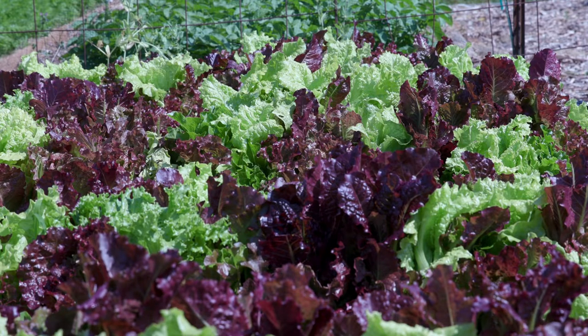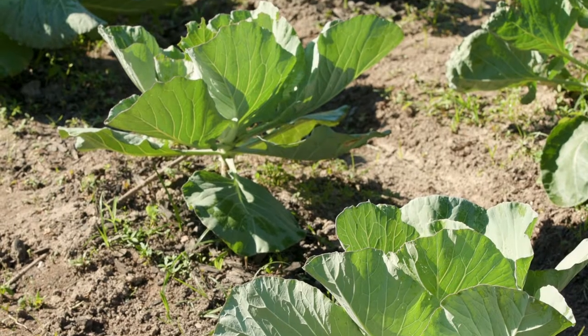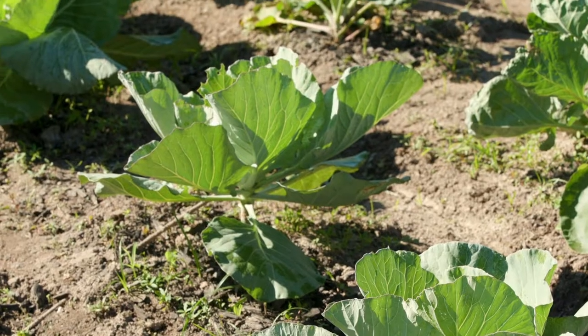Many cool season vegetables do not require pollination for harvesting, so we do not have to take the row covers on and off like we do with vegetables that need access to bees.